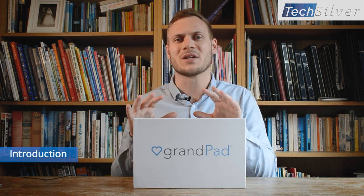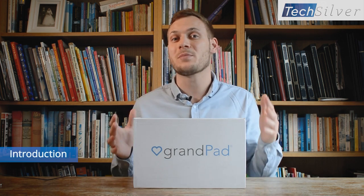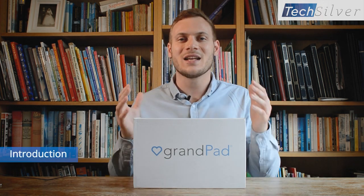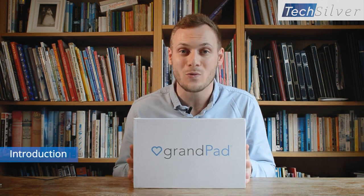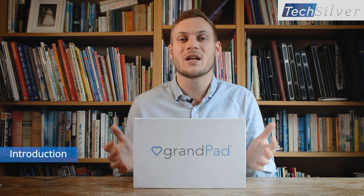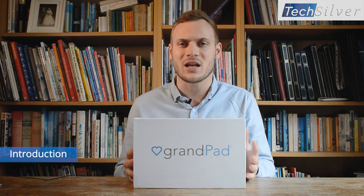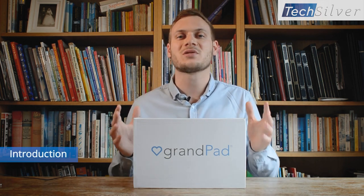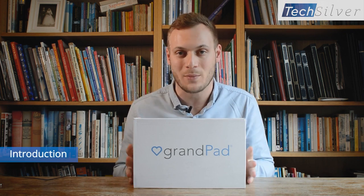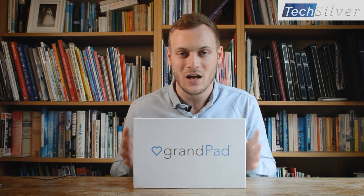Nowadays communications are nearly all done online. Many of you don't live in the same town or city you grew up in, and many people live in different countries, maybe on the other side of the world. So in order to stay in touch with loved ones, they need to be able to use technology. This is specifically true for older people who are at big risk of becoming lonely if they can't keep in touch with loved ones. Some people's parents and grandparents feel isolated and left out from the family because they're unable to use technology. The GrandPad has been invented to help solve that problem and bring together older adults from around the world with their family, to tackle loneliness.